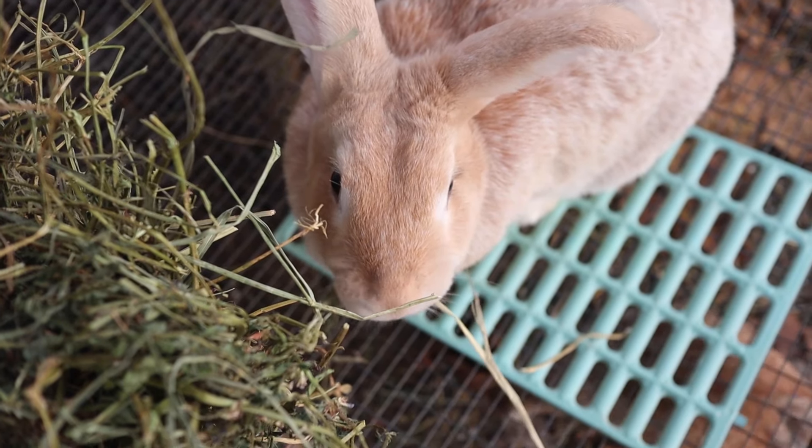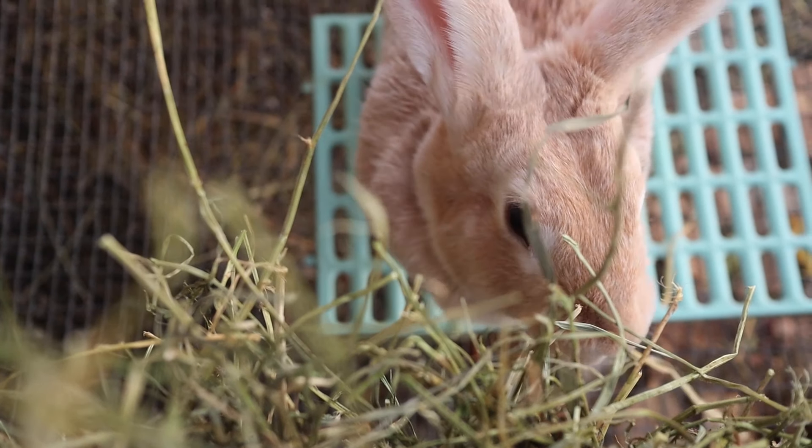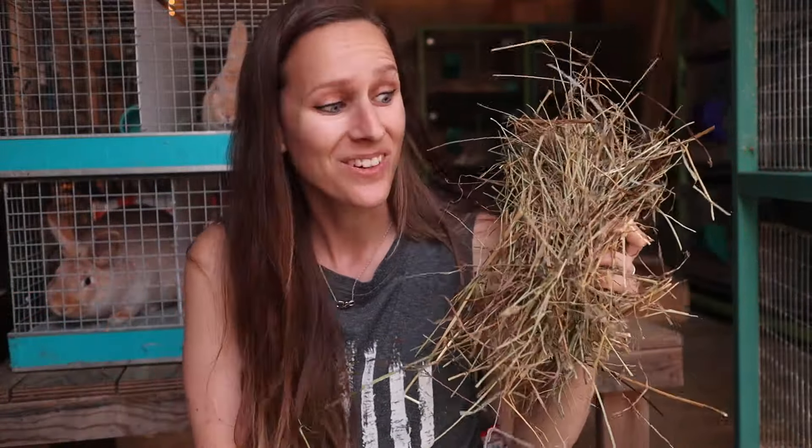A lot of breeders are adamant that hay is not necessary — and it's true that if you're feeding a complete pellet your rabbits will live. But my argument is: do I just want my rabbits to live, or do I want them to thrive? Studies have shown that if rabbits don't have those bigger fiber particles to digest, their intestines actually start to weaken. Those large fiber pieces keep the gut moving regularly — just like whole wheat or more fiber in our own diet.